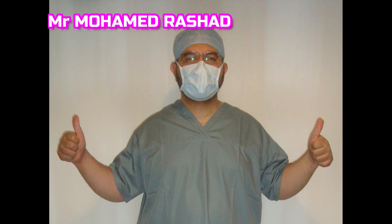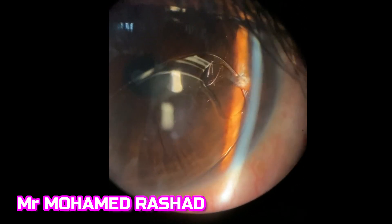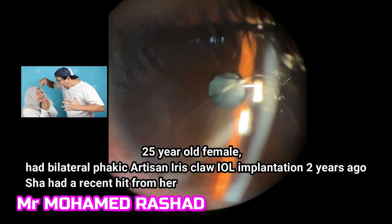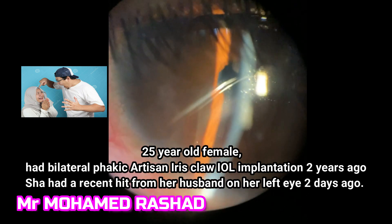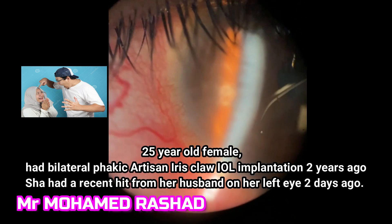Welcome to my video. For more educational videos, please subscribe, like, and share. This is a 28-year-old female who had bilateral phakic artisan iris claw intraocular lenses two years ago for treatment of her myopia.